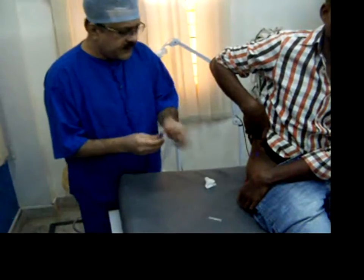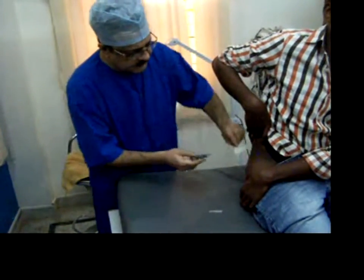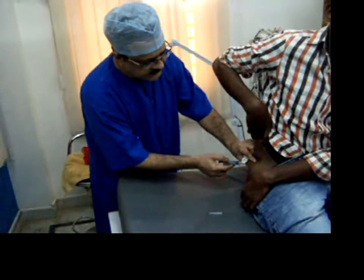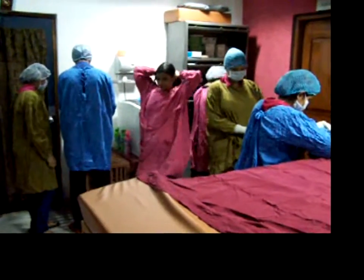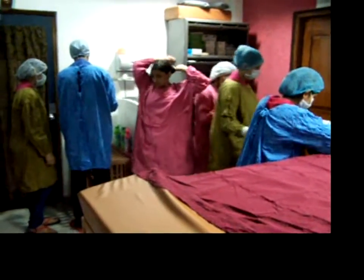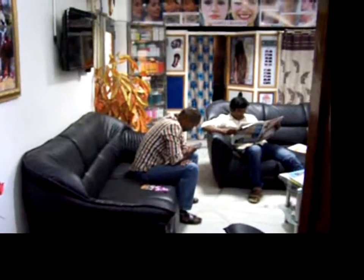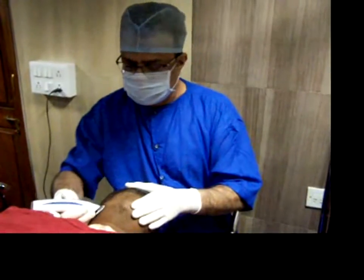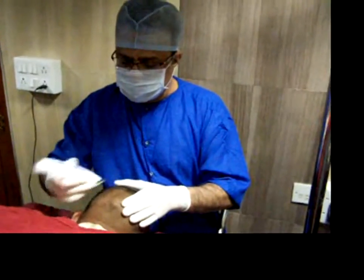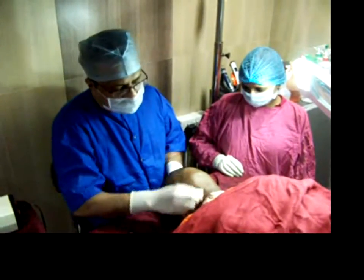This is tetanus toxoid — I am giving it on the buttock because it is a little bit viscous, so the patient feels pain. The strap is getting ready for the procedure. Now making it zero — this is the area being cleaned with all antiseptic solutions.